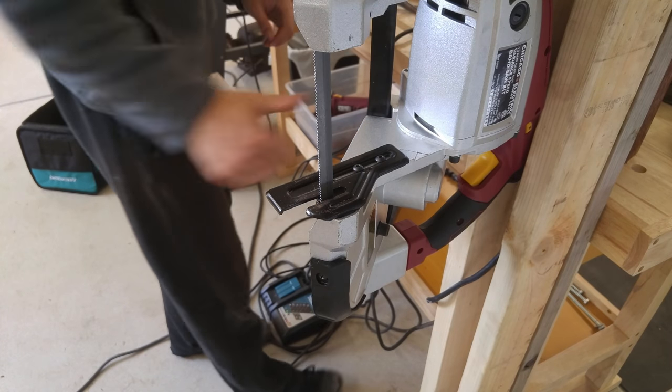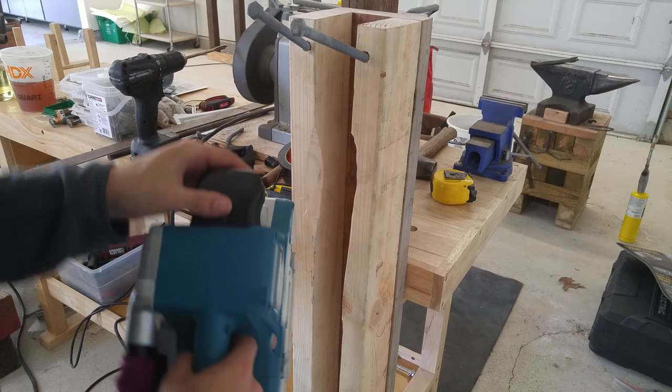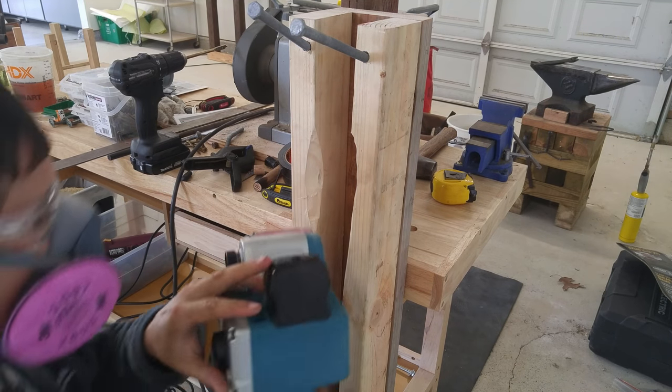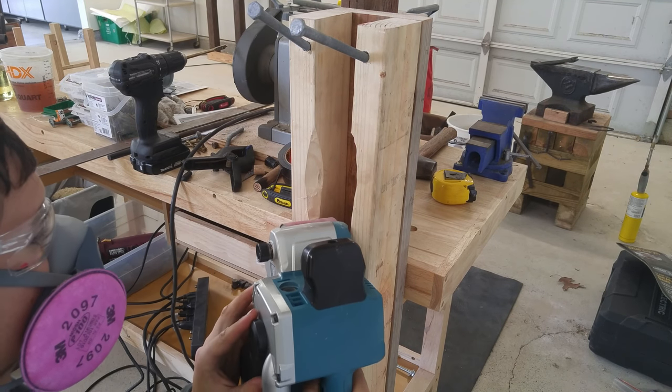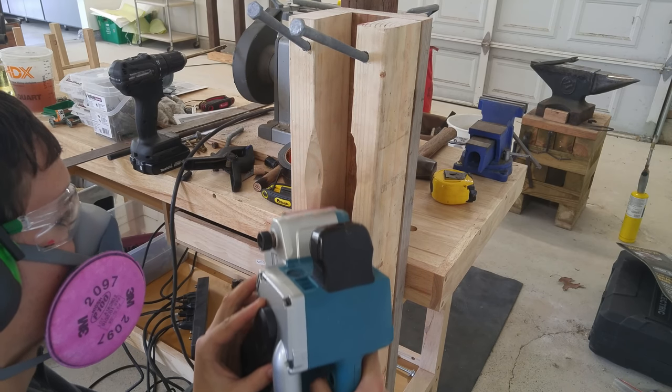As you can see it works fine but it's definitely not as solid as I wanted it, so I decided to cut some slots in the 2x4's using my Makita belt sander to hopefully get the bandsaw to slot into the 2x4's a little nicer and to give it some extra stability.